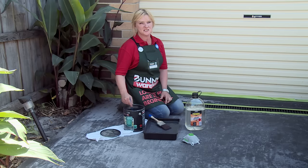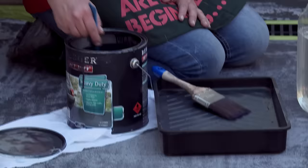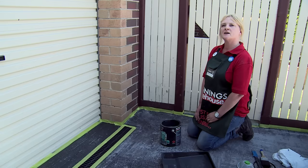I've finished taping up, now we're ready to apply our first coat. I've applied 10% Mineral Terps to the paint — this helps get a nice even first coat. I'm going to keep stirring for five minutes to make sure it's all ready to go.